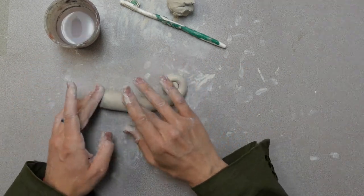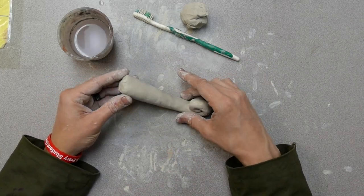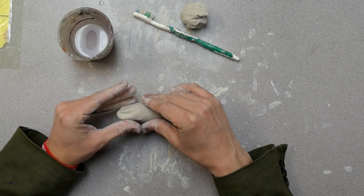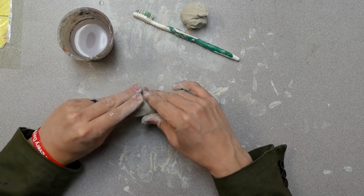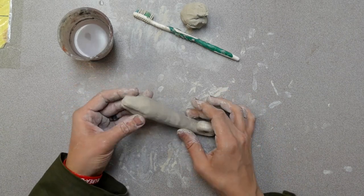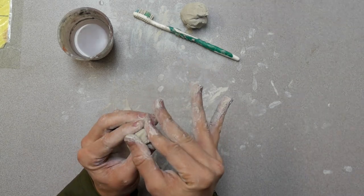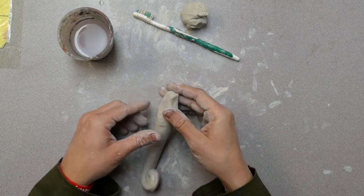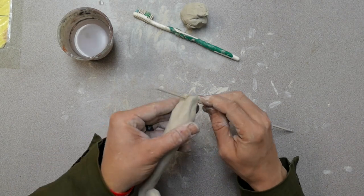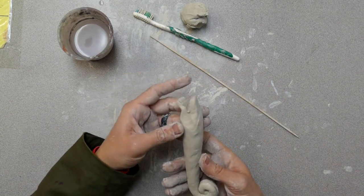My body for my iguana or lizard is all here. I'm going to shape the head by pinching and squeezing a little. I tried to make sort of a square tip to the nose of my lizard. Then I can take a skewer, press in and pull out — it's got a bit of an open mouth now.